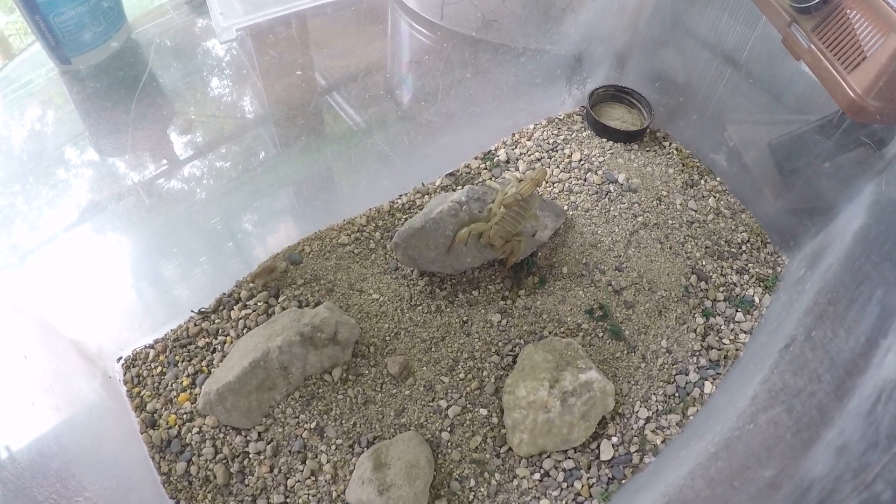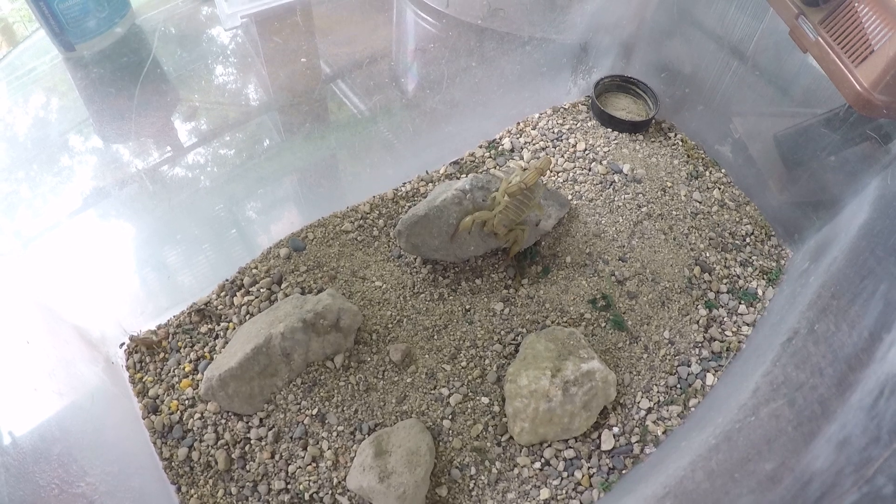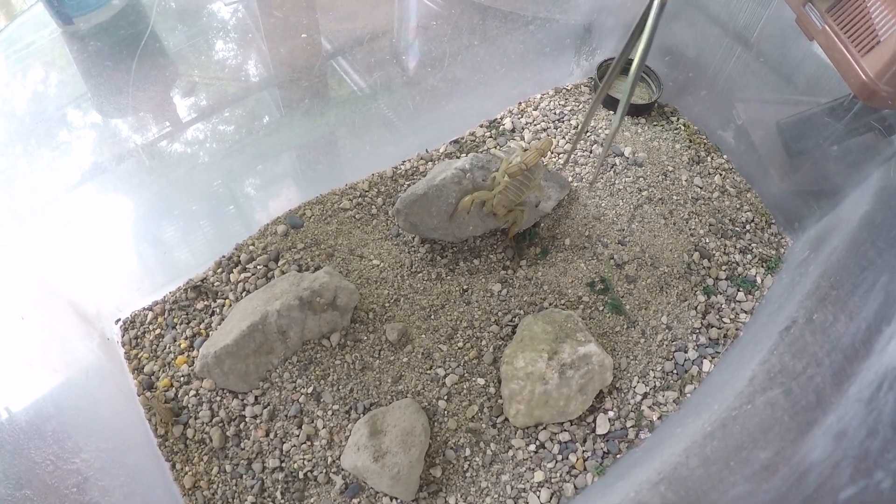Like I said, this particular species — this family of scorpions — are not ones you'd want to mess with.